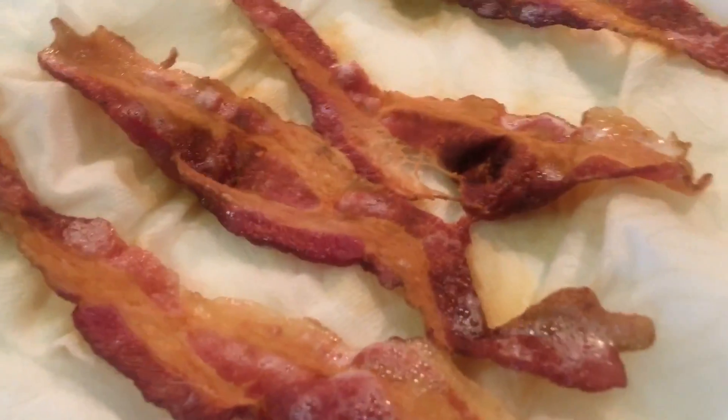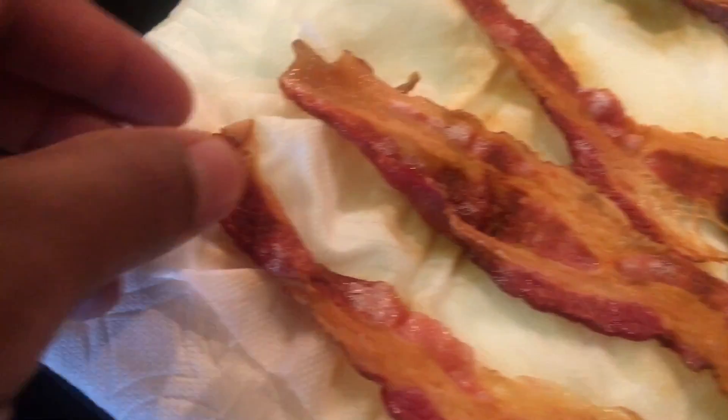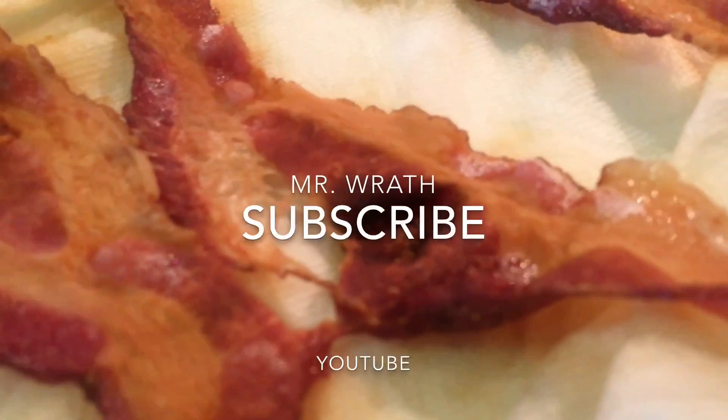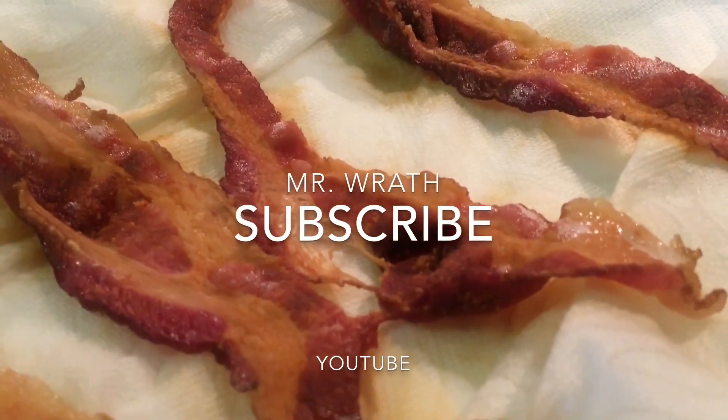Once you pull it out of the microwave and set it down, wait a couple of minutes because it will be very hot. When you wait, it will come out crispy. And that's how you make bacon in the microwave — absolute goodness if you ask me.